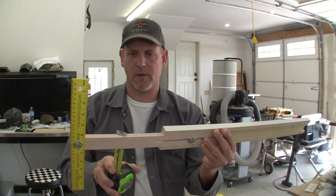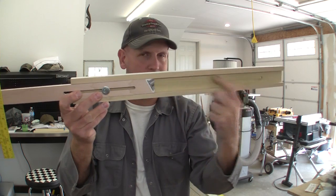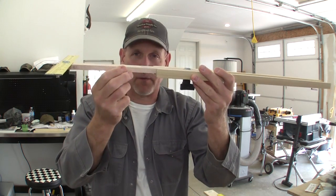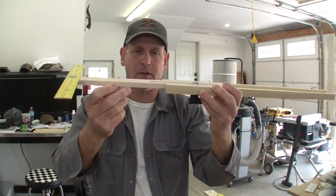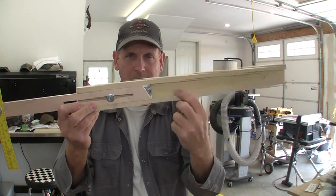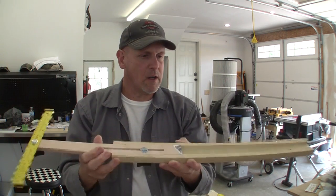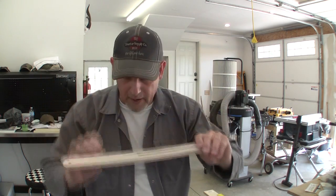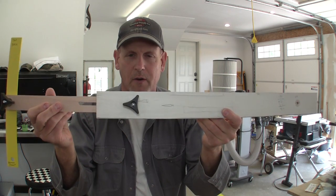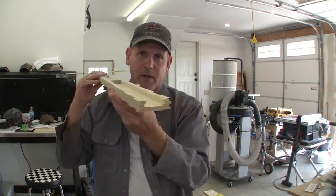This extension piece is about an inch and three-eighths wide, so I need to cut a slot that is an inch and three-eighths wide all the way through the carriage piece. This is half-inch stock, so the slot is going to be a half-inch deep. The slot lets the extension sit flush so when you lay it down it'll be relatively flat. We also need to cut a slot in the extension leg so it can slide back and forth — that's where the hardware goes through to tighten it up. Let me take a scrap piece over to the router table and show you how I cut this out.